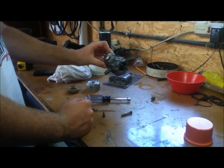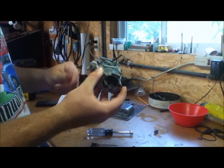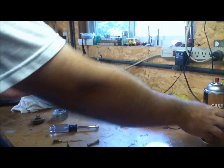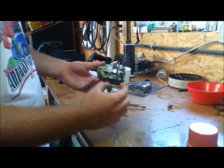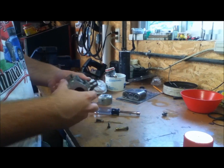Alright everybody, today I've got the carburetor off my John Deere 210. It's been a long time since it's been cleaned and it wasn't running the greatest. So I took it all off and blasted it with some carbon choke cleaner and got it all clean. You want to blow through all these little holes where all your needles and stuff go, get them nice and clean, and then blow through it with compressed air.